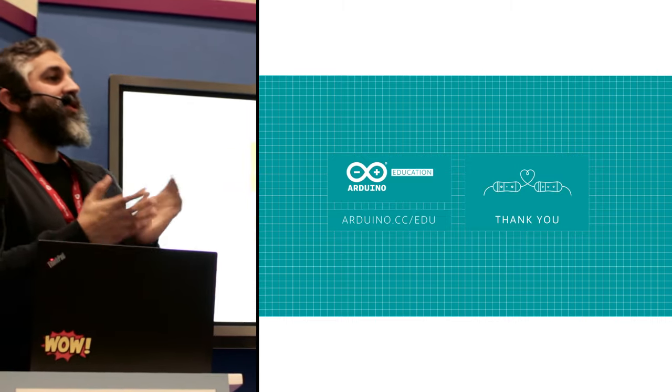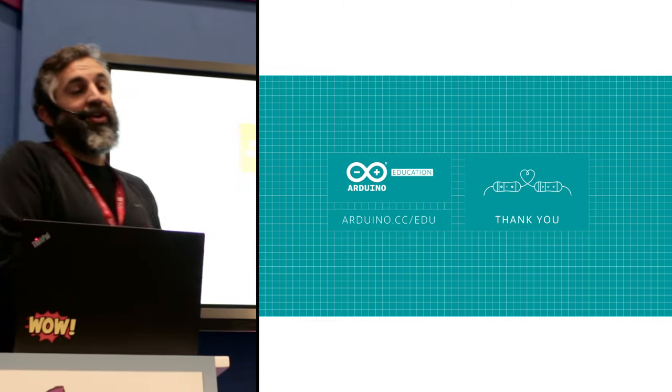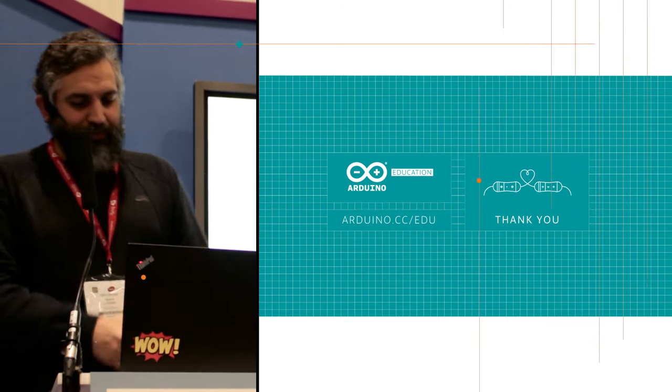If there are no more questions, I will encourage you to visit our booth. Thank you very much, and I will see you in the future. Thank you.